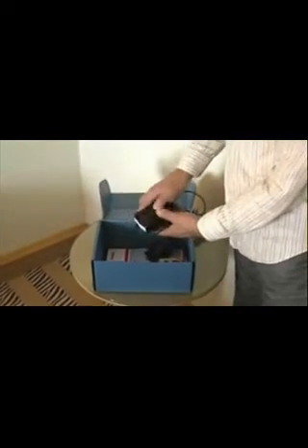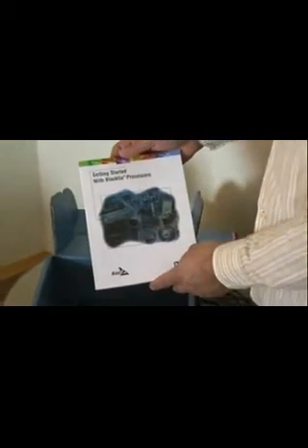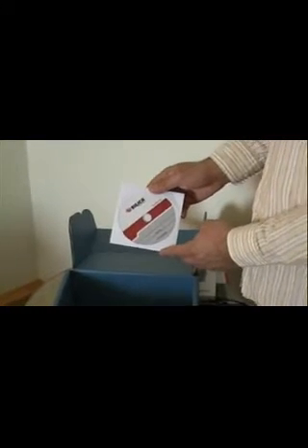A universal power supply with sockets for all over the world. A line card detailing all of the different lines that Avnet Silica sell. A very handy booklet called 'Getting Started with Blackfin Processors', which details a lot of the different tools that are available for Blackfin and how you can get started, both hardware and software wise. And of course, a CD containing all of the relevant material, both software and hardware.